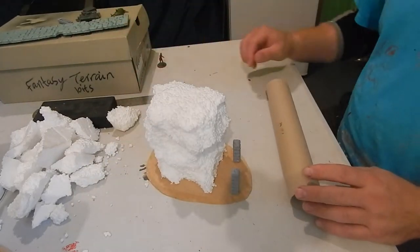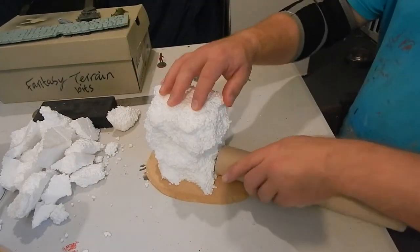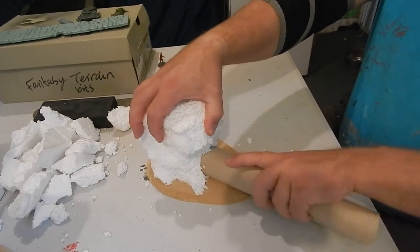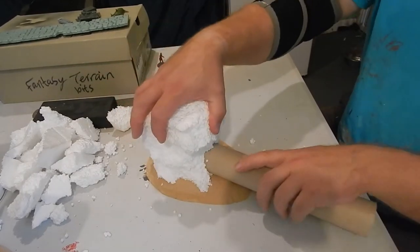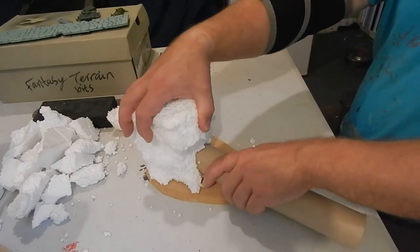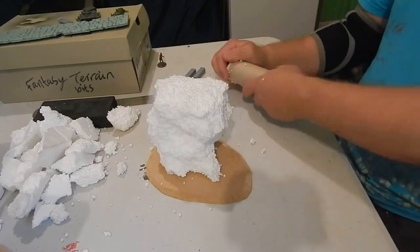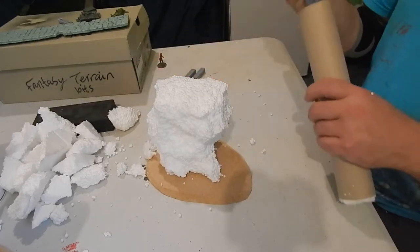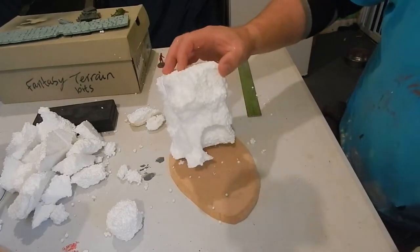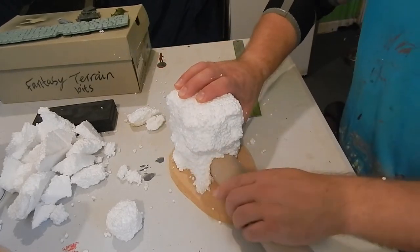Now I've got a kitchen towel roll and I'm going to force it into the gap, rotating it to make a gap and cut through the polystyrene, then carefully pull it out. That gives you the right sort of dimensions for the tube.